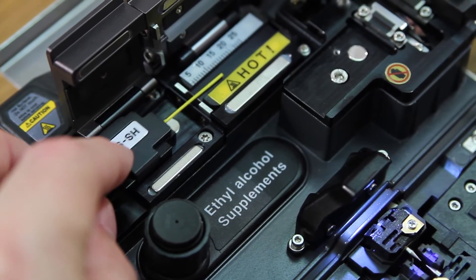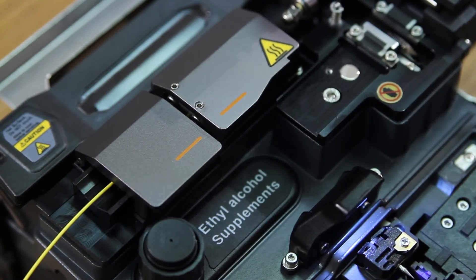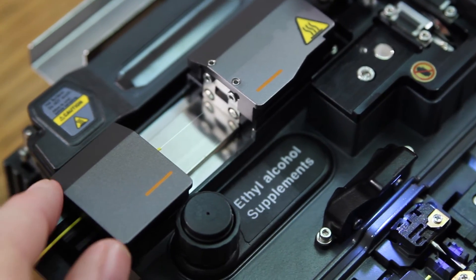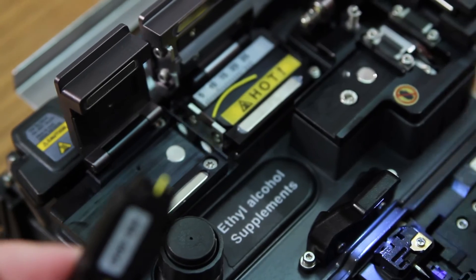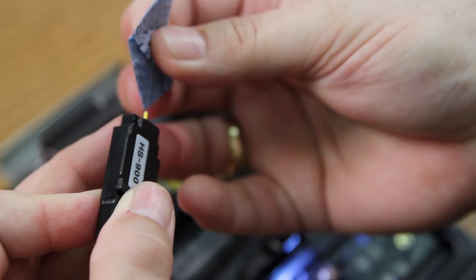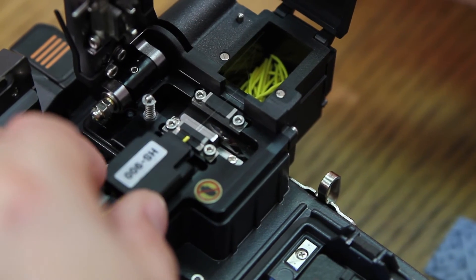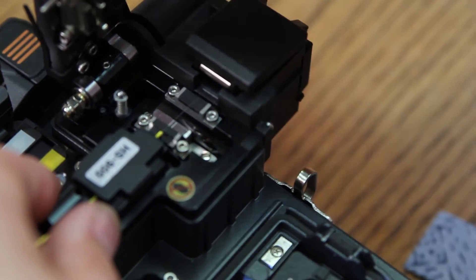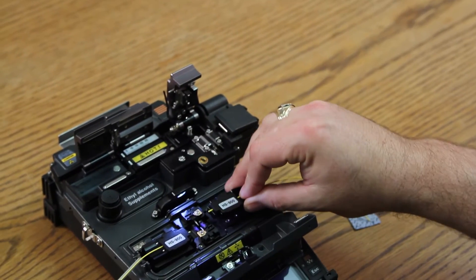Place into your stripper. Remove. Clean. Place into your cleaver, clean, then insert into your splicer.